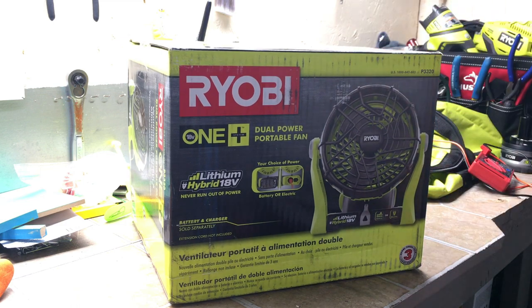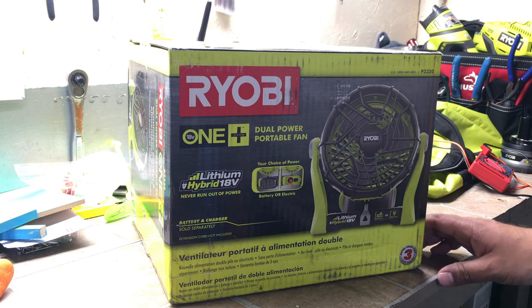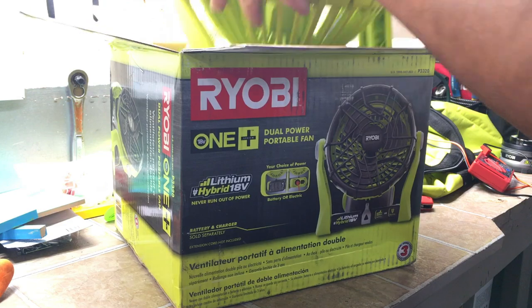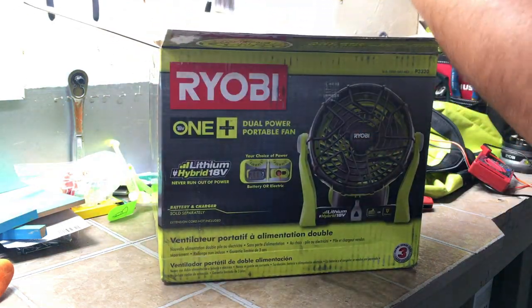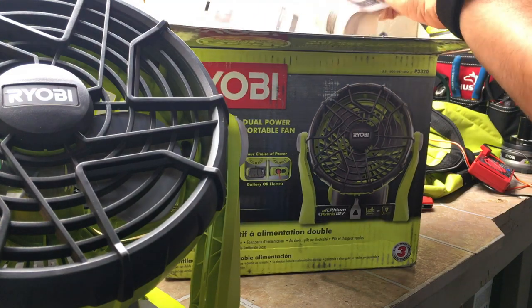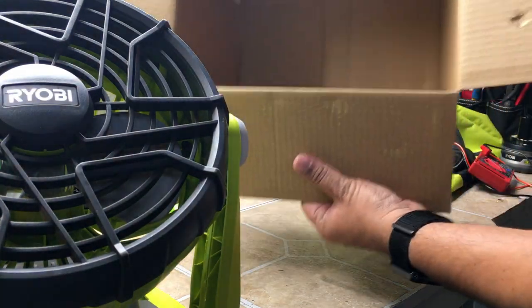We'll start unboxing this and see what we get inside. We've got the fan right here, and it looks like an instruction manual — and that's it for the box.